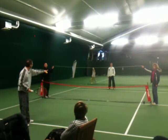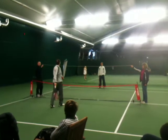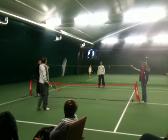So, if I play the ball below the rope, I want you to play the ball back to me below. If I play it high, you play it high.